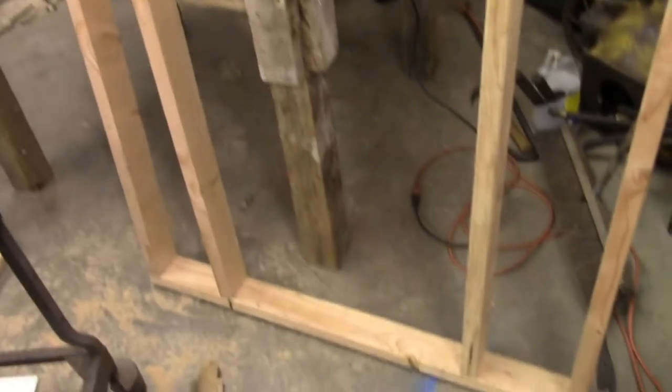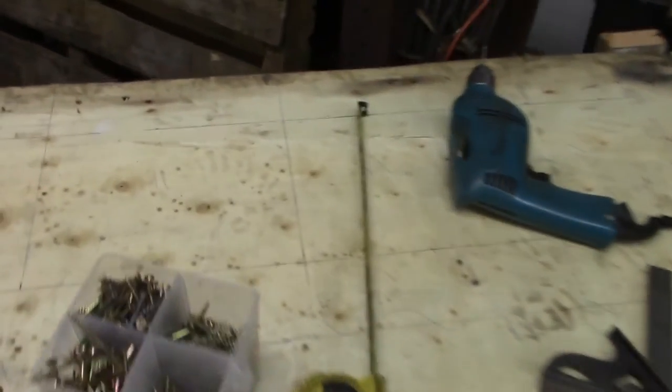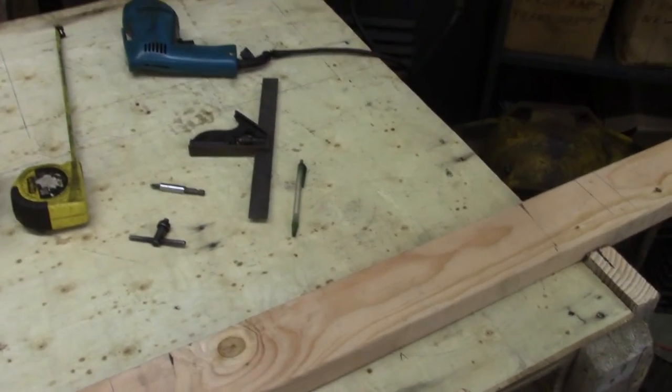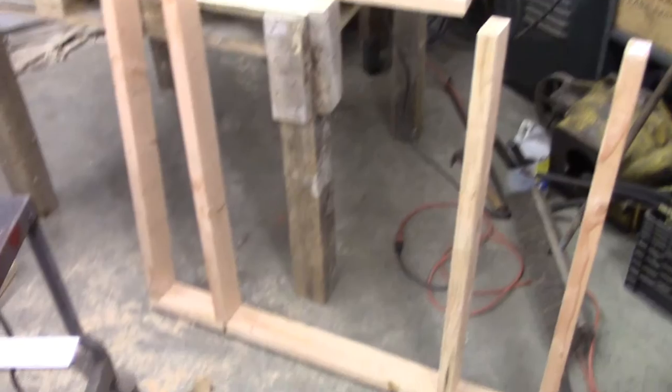Now I'm laying out the walls and putting them together. This first wall is going to be the front. I started by drawing with a pen, laying out where I wanted everything to go. There are going to be four nesting boxes in the back, a little chicken door on the side, and on the front there's going to be an access door for cleaning out and replenishing the feeder and waterer.